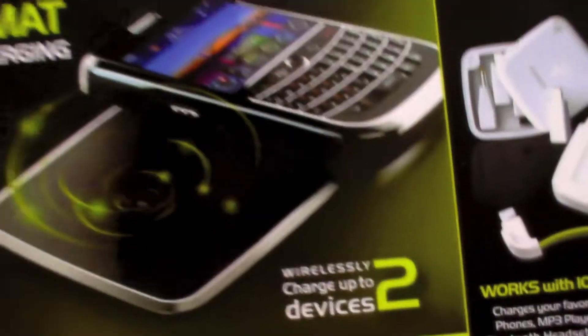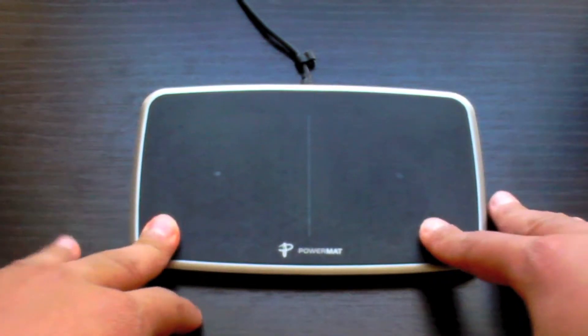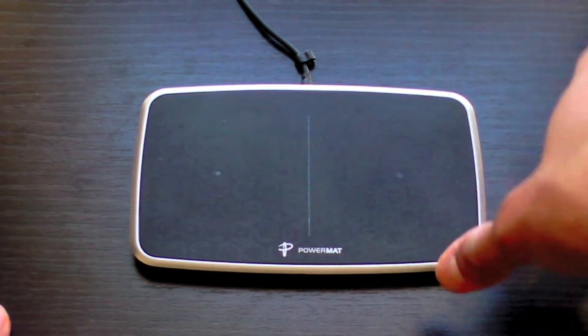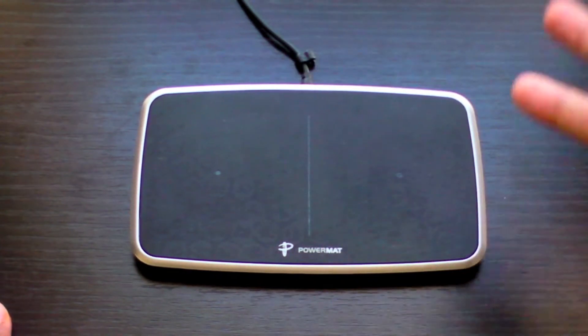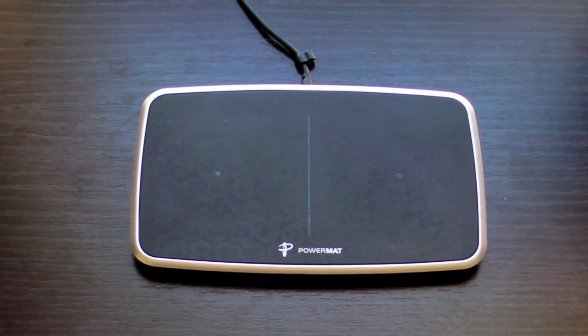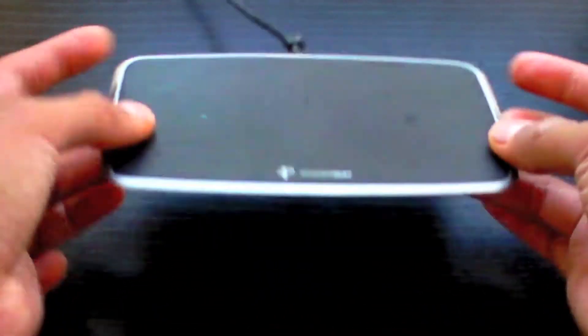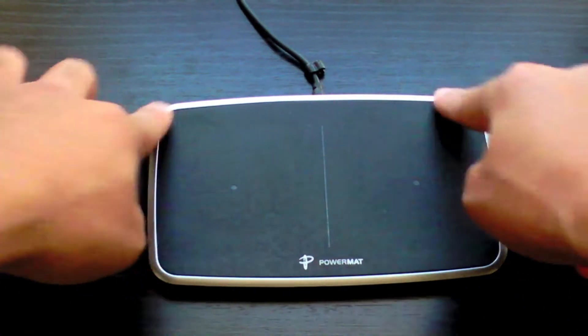A while back I reviewed the portable mat, which is a three-section foldable mat that charges three devices, and it folds up to about this size and comes with a carrying case as well. This is a more affordable home-and-office type solution. It's also very thin with a nice sleek bezel around it.